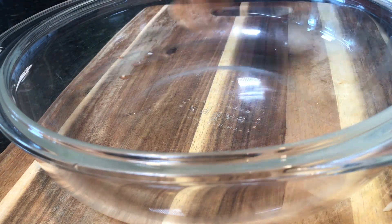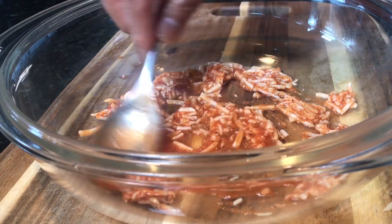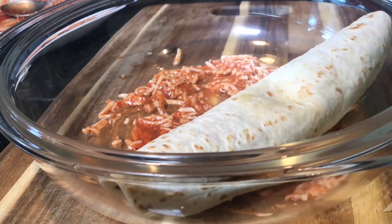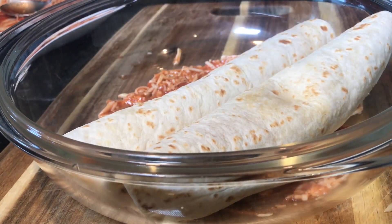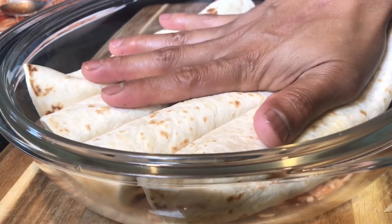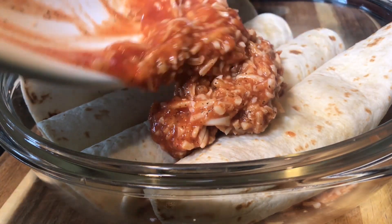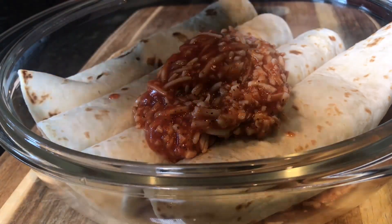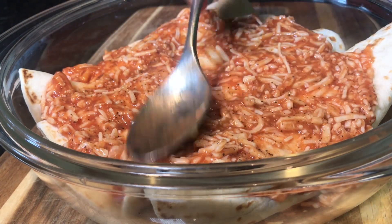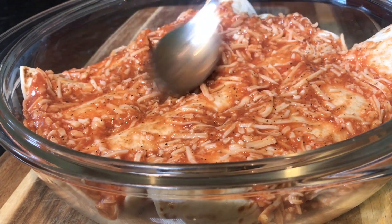Now I have a round baking dish here. I'm going to put a little sauce at the bottom. Then I will be adding my flour tortilla rolls. I'm going to put the remaining mozzarella and tomato sauce mixture that I combined earlier. Make sure it covers all of the tortillas.